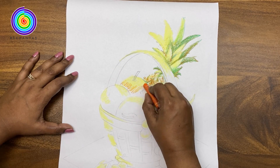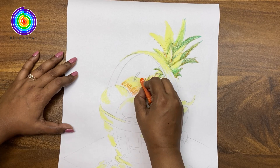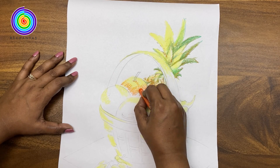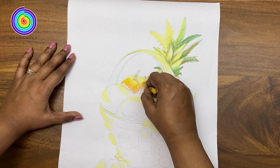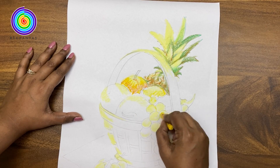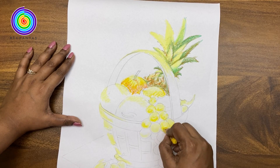Time to color the mango. Here we will add the shadow. We will add a little more yellow color to the grids to create the volume.